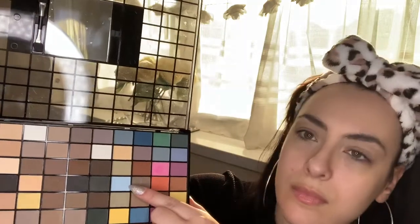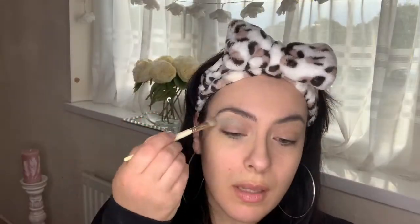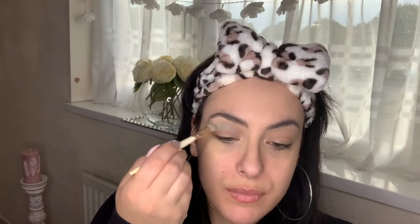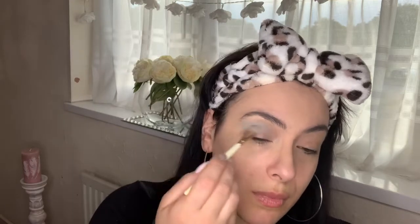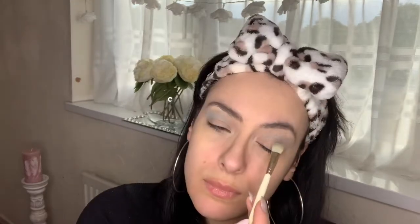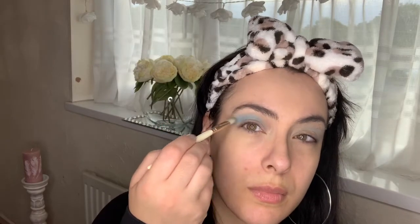Now we are going with my Makeup Revolution palette — I will link all the products I mention down below in the description bar. I'm using this light icy blue shade from the palette, going back and forth on the eyelid in windscreen motions, just creating a halo effect.